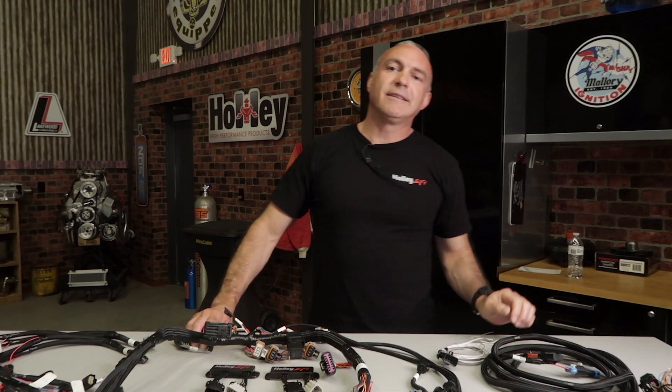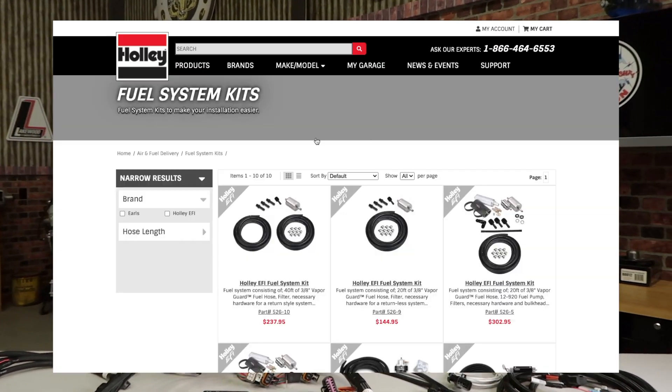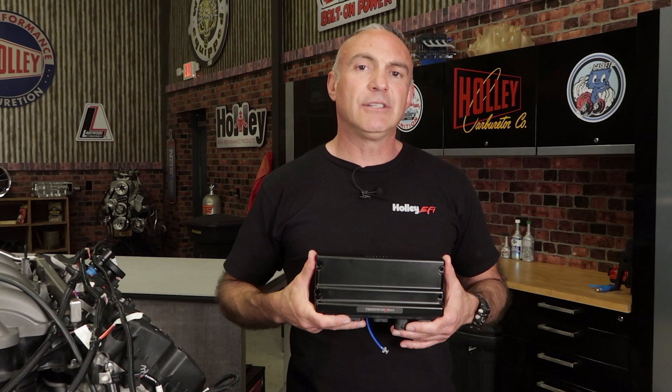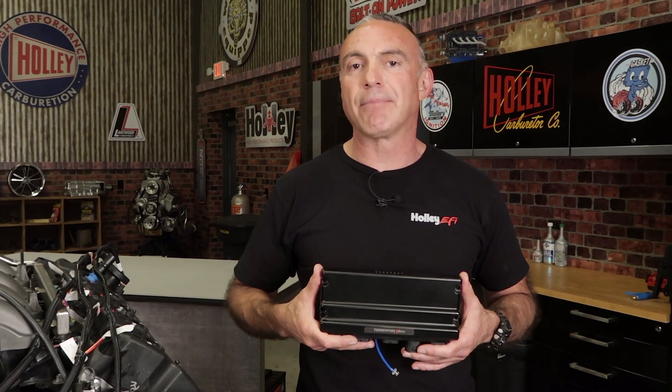One thing you'll need to provide is an EFI rated fuel system. You can find all the components you'll need at Holley's website. You'll need to ask yourself a few questions when choosing the right Terminator X for your application. First you'll need to identify your Coyote engine. Holley's Terminator X currently supports Gen 1 and Gen 2 engines.